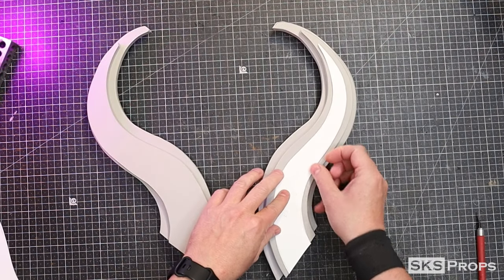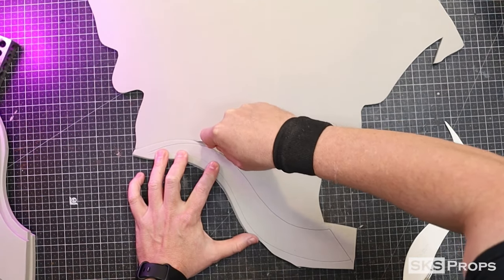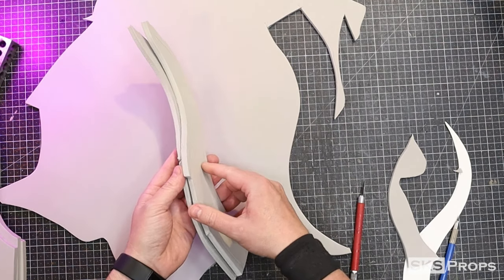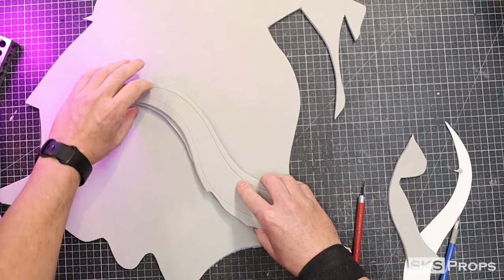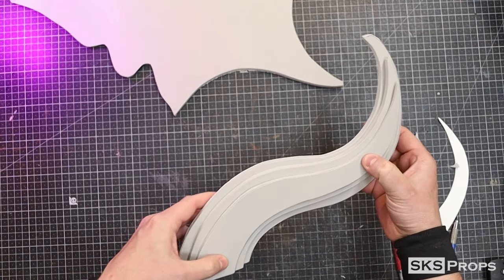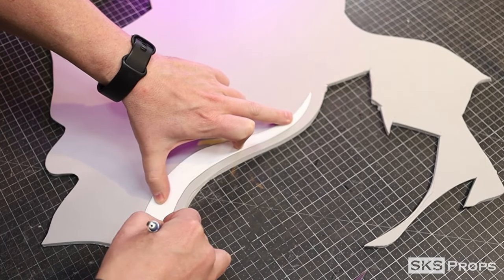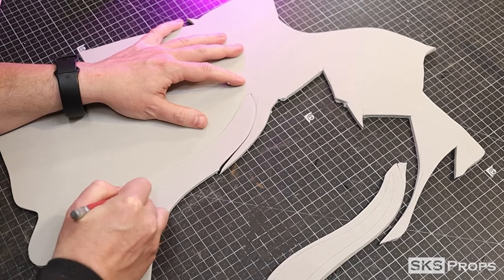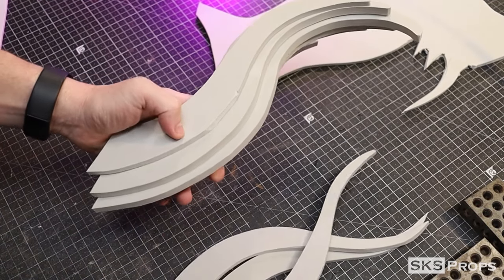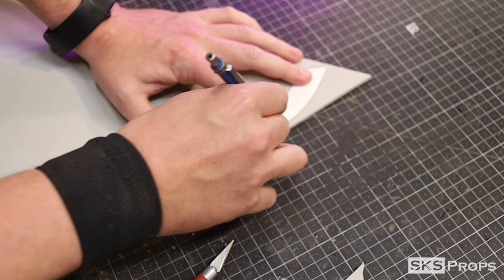For the A3 pattern I'm switching over to 6 millimeter foam — this is going to give that horn a tapered look. Here you can see how the horn is starting to come into shape. A4 is also traced and cut out of 6 millimeter foam. Part A5 is traced and cut out of some 4 millimeter foam.